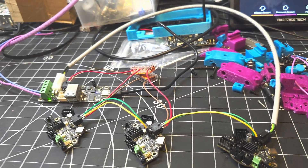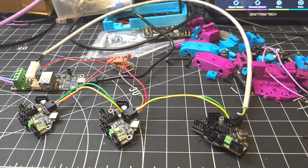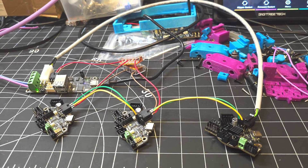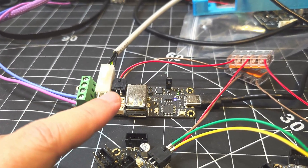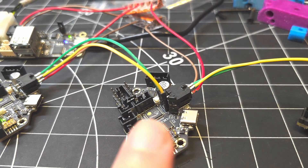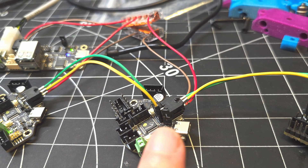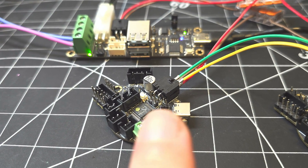Traditionally the documentation says you should have your pins jumpered on the devices on either end of the chain. Here, the first node in the chain is my UTC and it has the jumper pins set. The next node — this EBB 36 — has jumper pins but they're not jumpered. The third node, the second EBB 36, does have the pins jumpered. And then the last one in the chain does not.